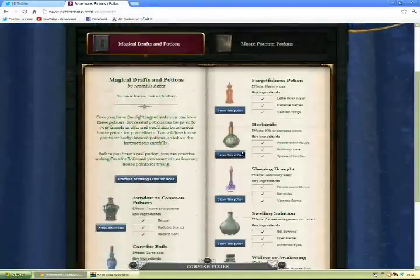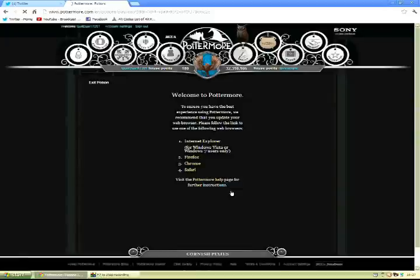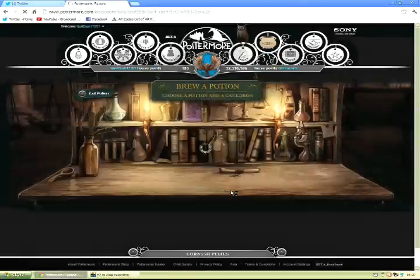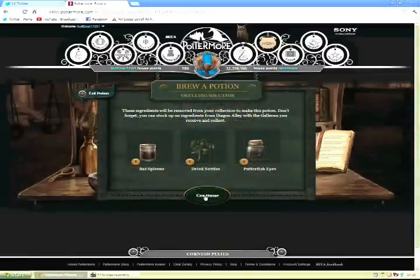Go to Potions and Swelling Solution and click Brew this Potion. After that, choose a cauldron. I always choose Copper because that's the fastest one — 45 minutes for this potion to brew, enough time for a cup of coffee.